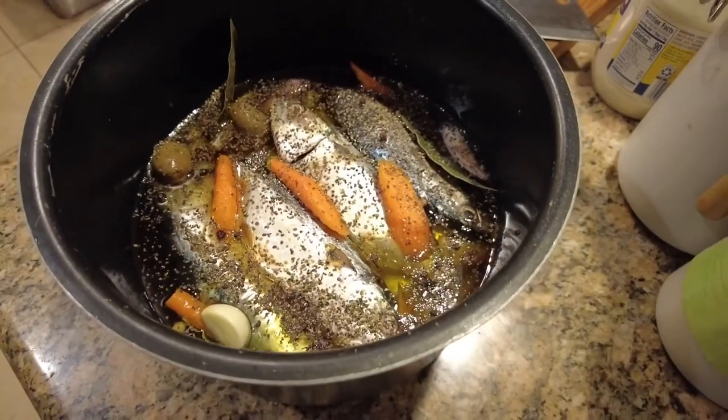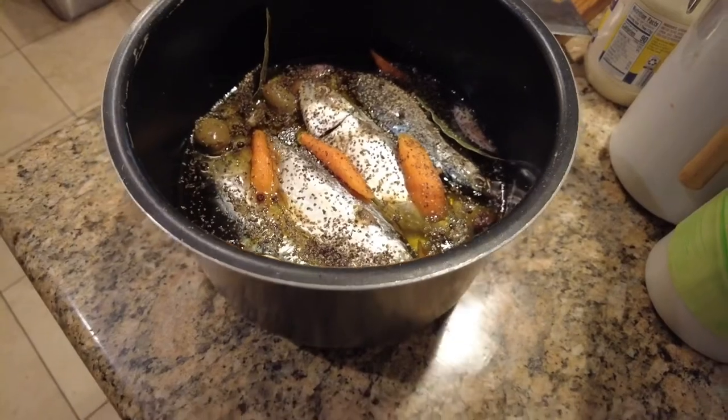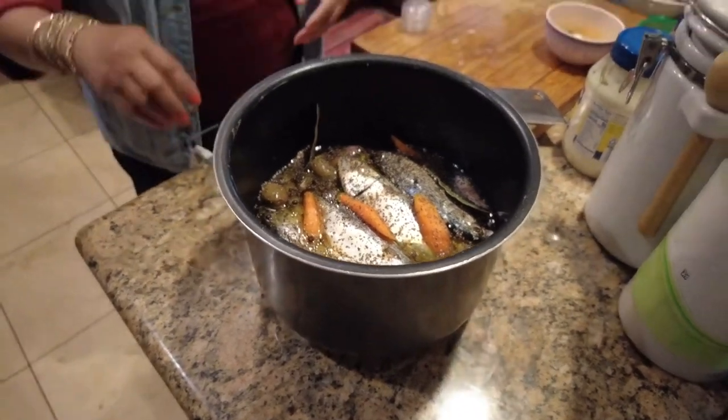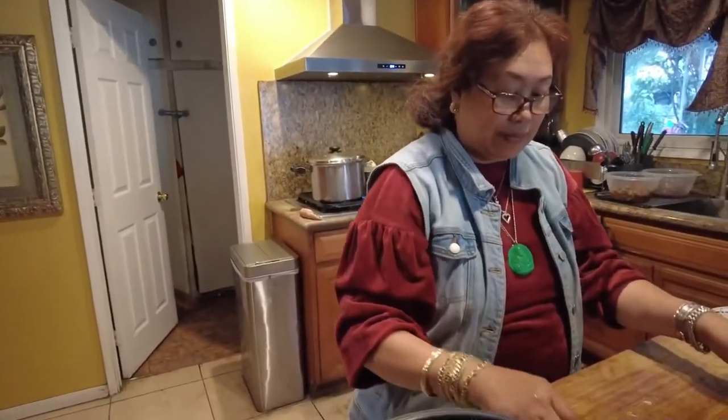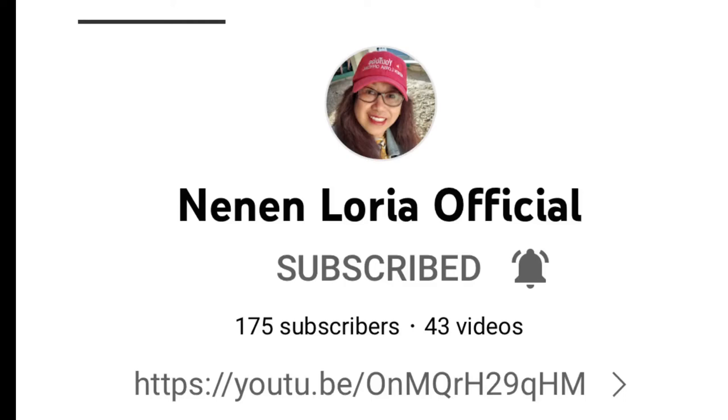And this is all set for now. So this is Lani Loria — if you guys haven't subscribed to her channel yet, please do. Her channel is still small, so if you don't mind, subscribe to her channel. Her channel name is Ninin Loria Official.